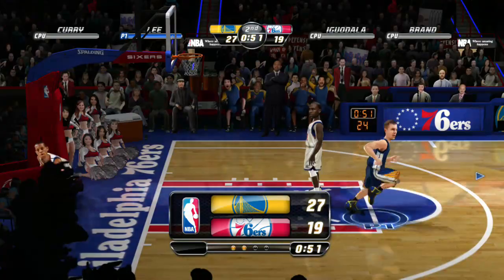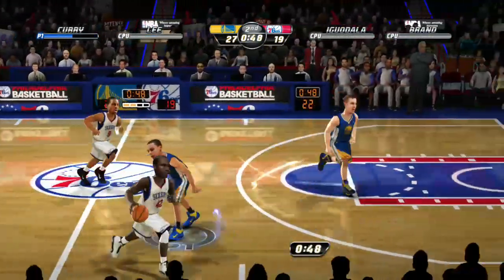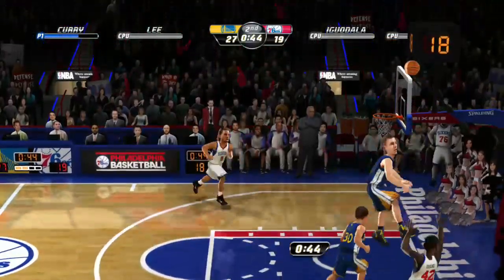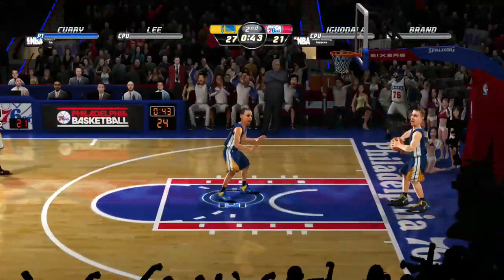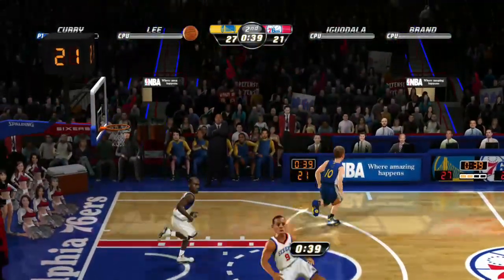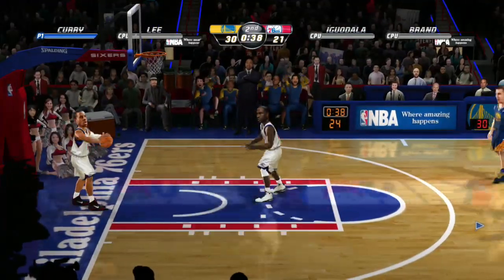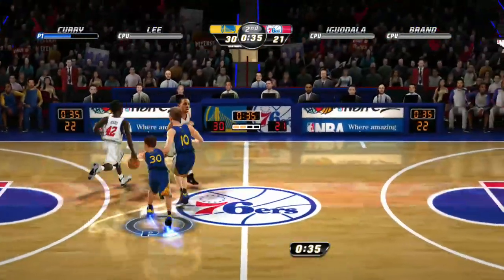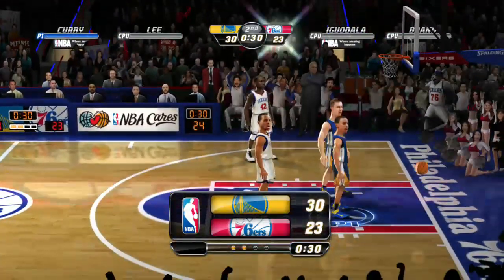Frustration does kick in after a while, especially when you have a lead and the computer all of a sudden is making shots that a real-life person would never do. Curry fires for three — that's what I'm used to seeing with Steph Curry, shooting a three-pointer — but the game will show him missing his shots too. It's things you have to keep in mind.